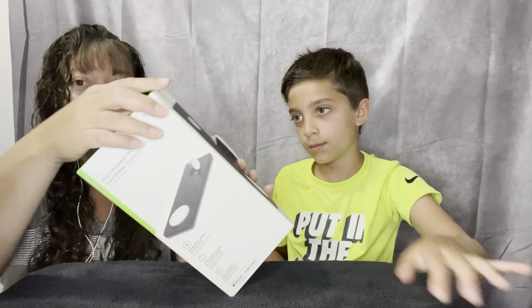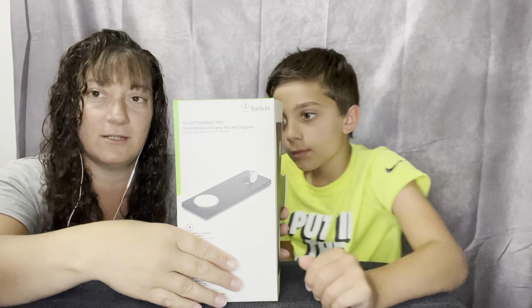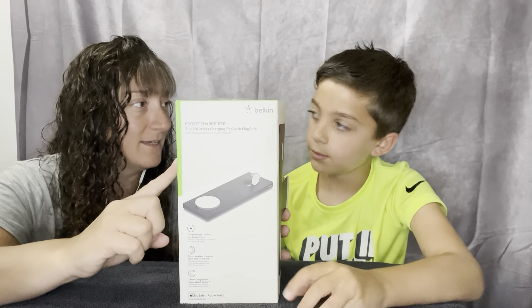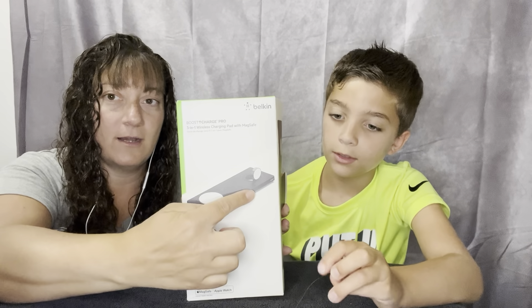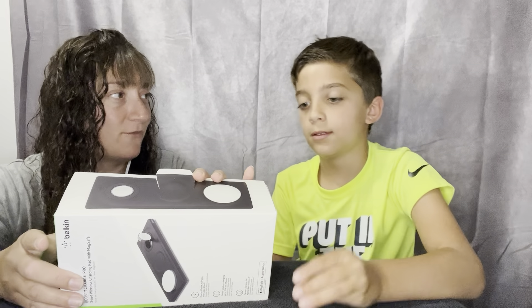Okay, so I did start opening this one but then I thought maybe we should put it in our video for unboxing. I'm excited about this one too, because it has the three-in-one: the phone, the AirPods...